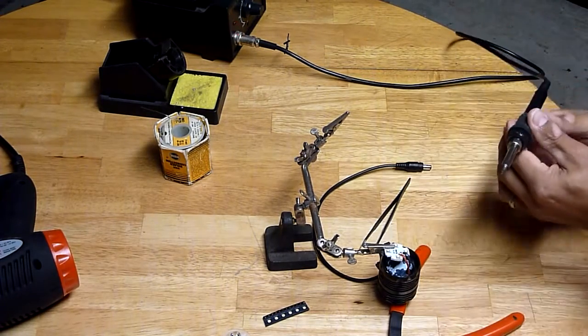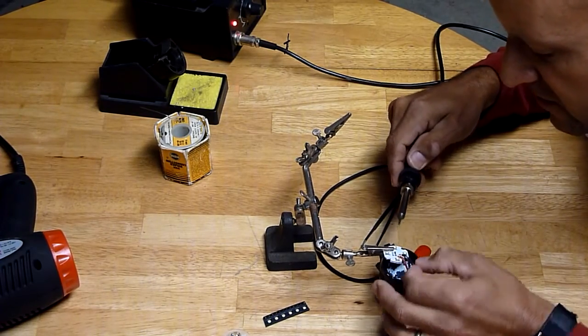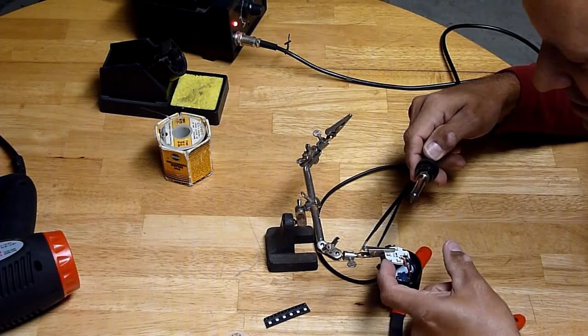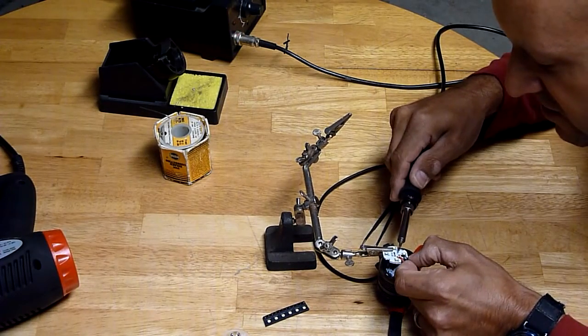We're going to attempt to desolder these emitter wires coming from the driver. As you can see they're a nice thick gauge. I ripped the dome off one of my other XPG-2s accidentally trying to hold it by hand.